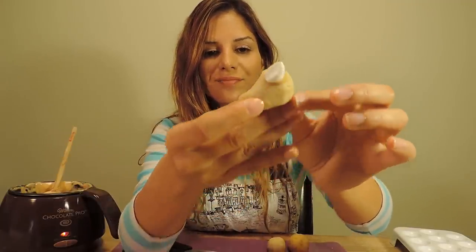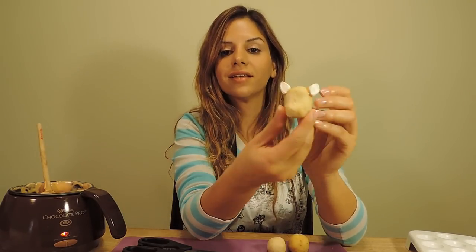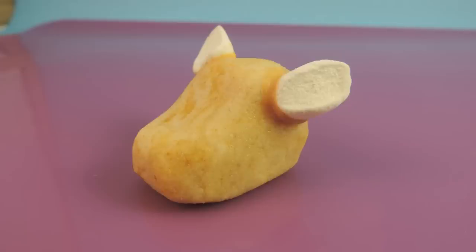There's one ear — now let's do the other one. And there you have it. So now that the ears are done and secure, we are going to pop these guys back into the refrigerator for about 15 minutes, then we are ready to start dipping.